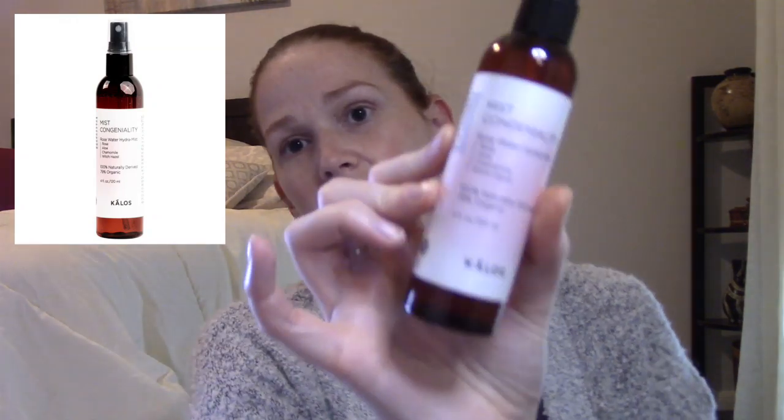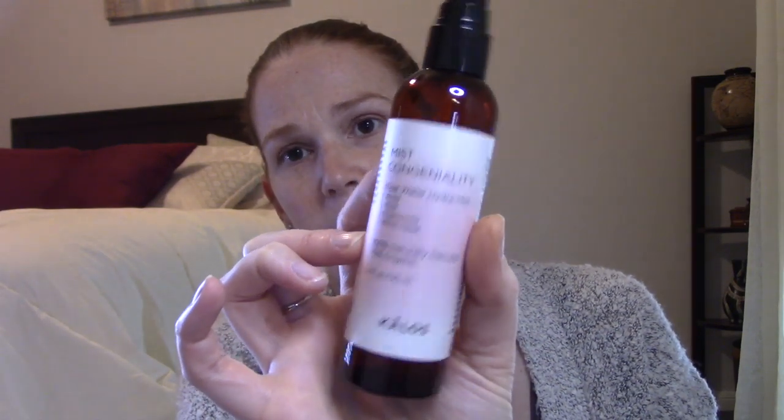The Miss Congeniality Rosewater Hydra Mist spray — I'm currently using this and I'm getting close to being done. I think it's an excellent spray. They're all about naturally derived and organic products and are cruelty free. It has rosewater, aloe leaf, and witch hazel — very gentle on your skin. I like to use it after washing my face to hydrate, then apply my serums. I probably won't repurchase this time since I have other face waters to try, but it's at the top of my list to retry.